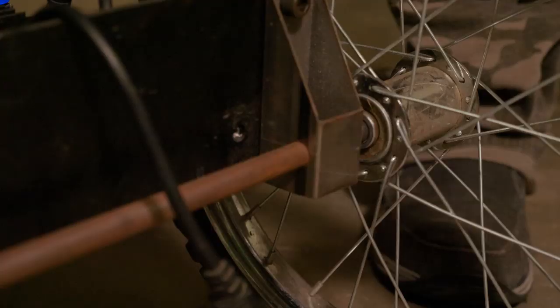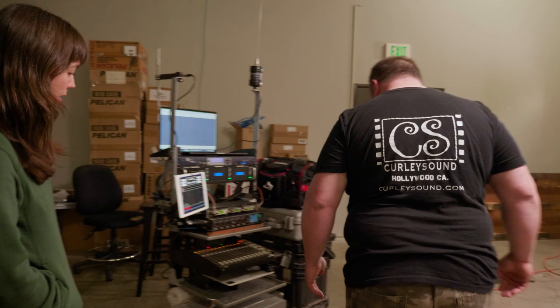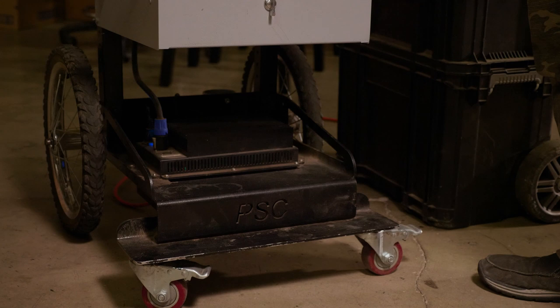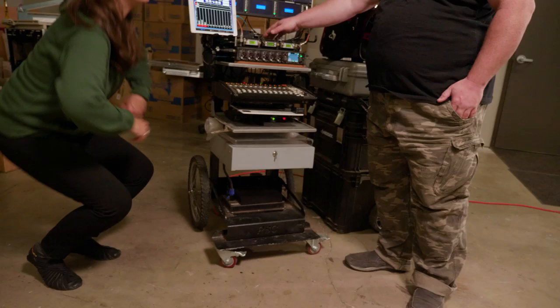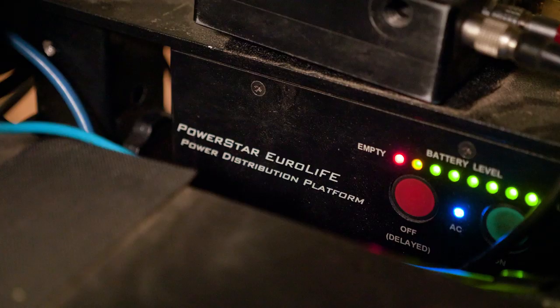It's got an awesome battery system made specifically for the Euro Cart called the Power Star Euro, which is also a PSC product. This battery system runs up top — there's a meter and on/off buttons, and all the connectors are integrated into that, so it's really compact. It's a very clean look — you can see right away where your power is.